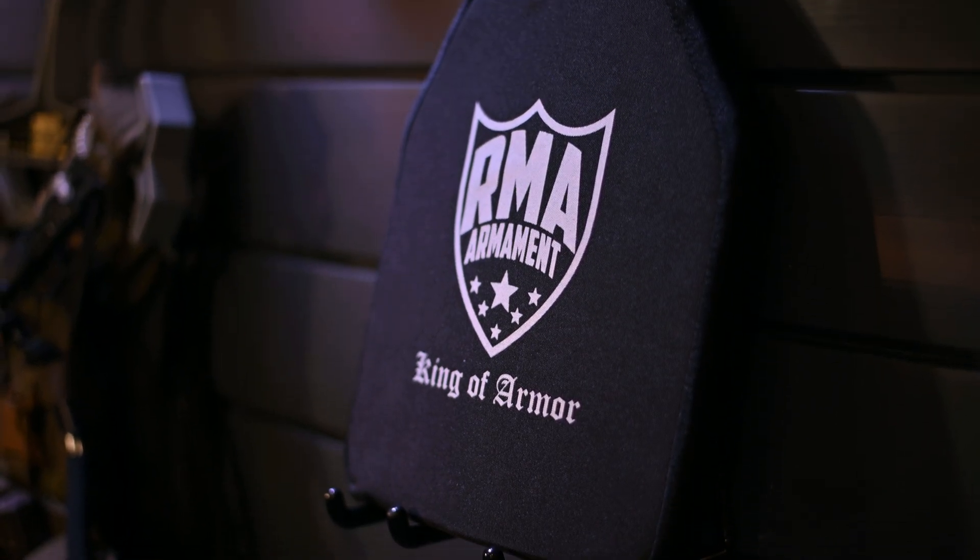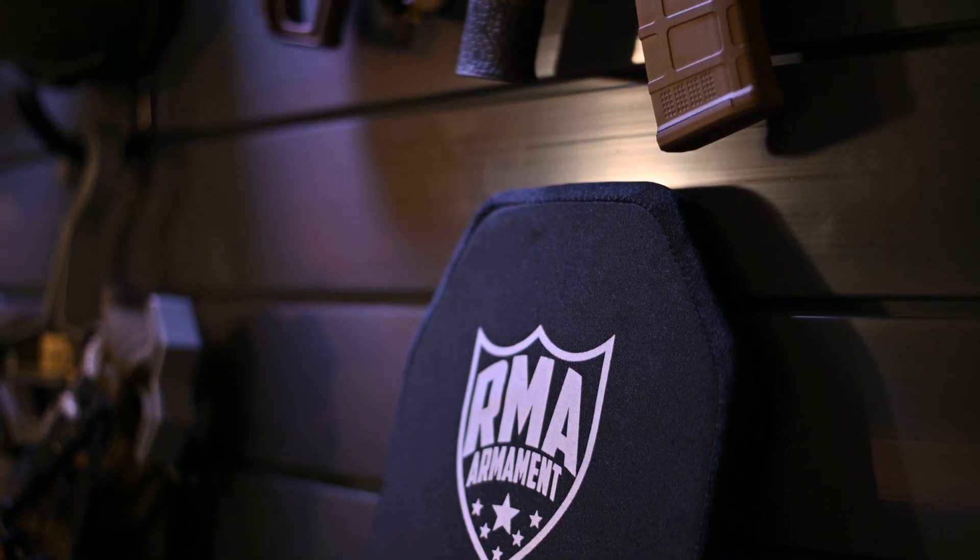Hi everyone, Elliot here from RMA. A few days ago somebody asked us whether a lightweight level 4 plate would have any noticeable performance difference with a heavy level 4 plate, and we thought that was an interesting question, so let's dig into it.